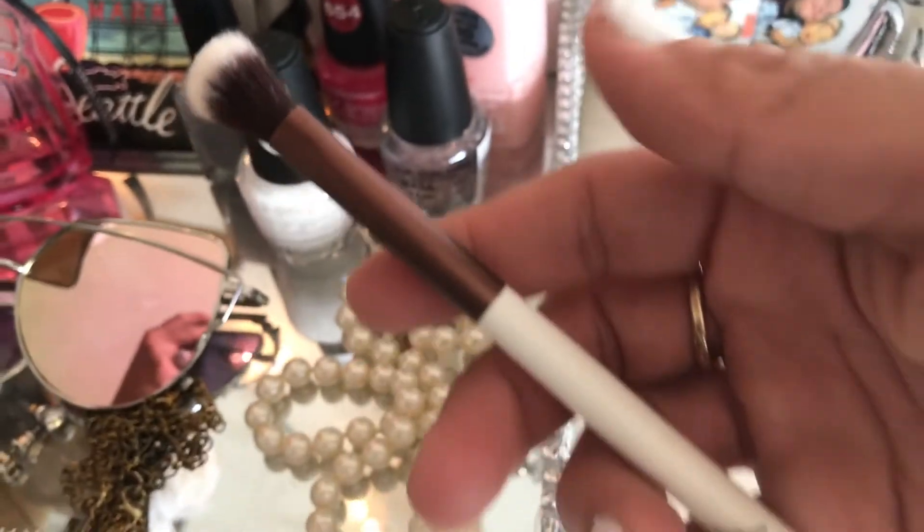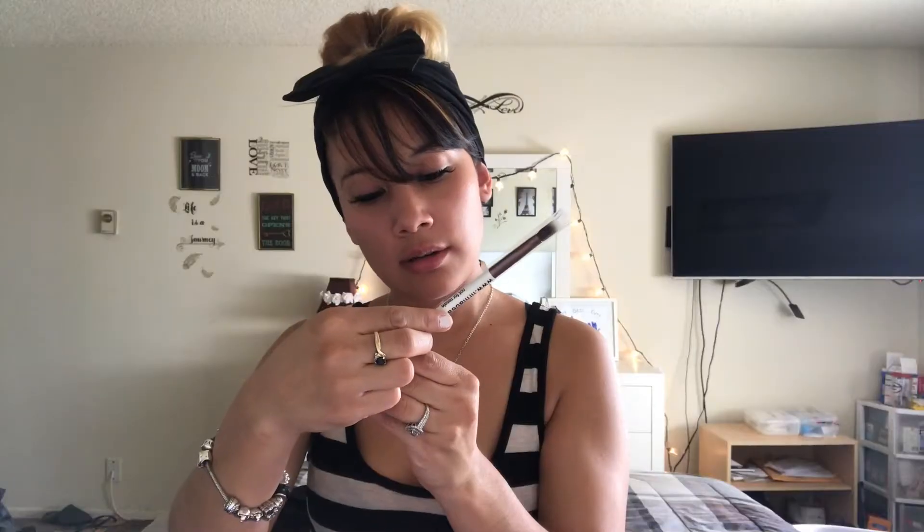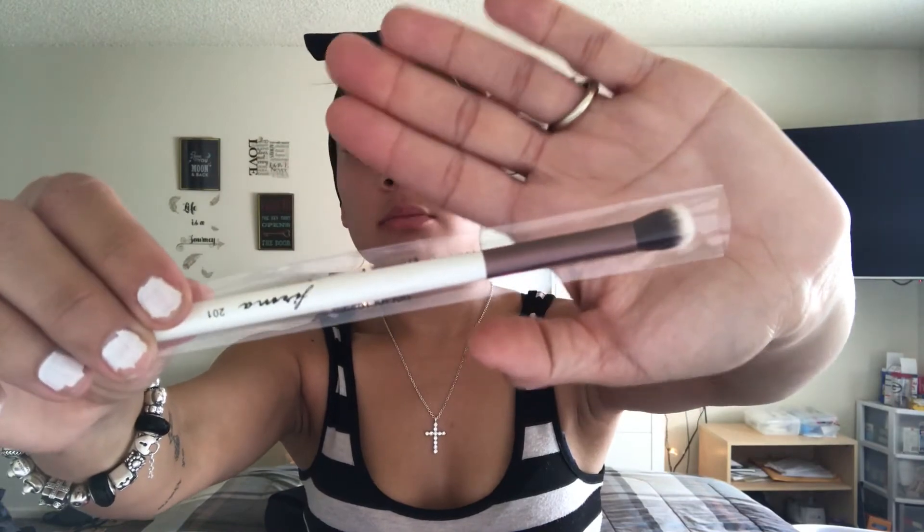Okay, so this is the first item. It was in the bag — it is a blending brush by Firma Beauty. It is super soft.